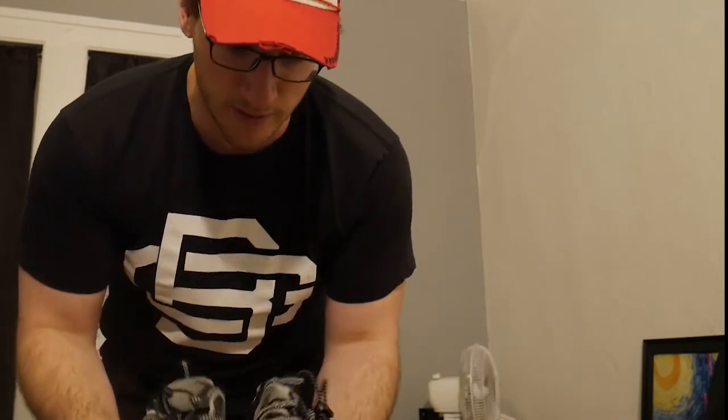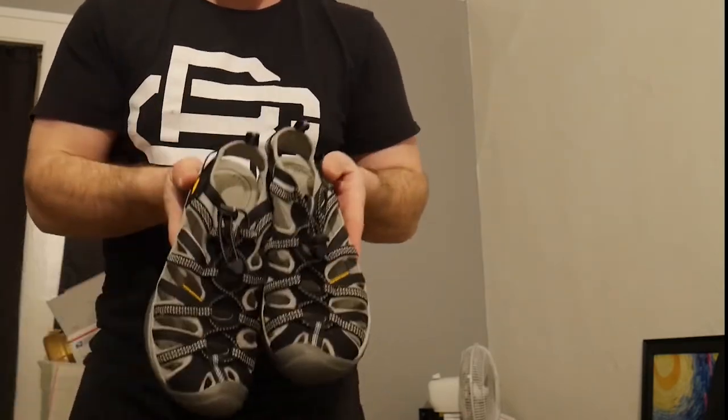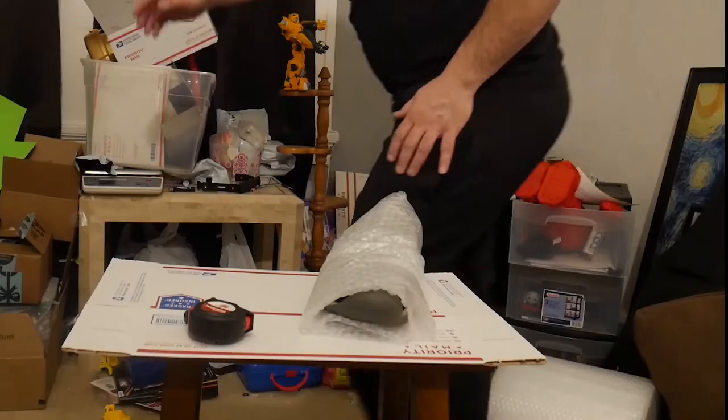The next item is these Keen sandals — they're in really good condition. Anything Keen that you get, just make sure they're in good shape, test them out, make sure nothing is falling off. Once you do that, Keens are gonna sell. I took $19.99 on these — I paid $9.99 for them, so about $10 quick profit. These are actually pretty easy to ship — I could just bubble wrap them and throw them in a poly bag.